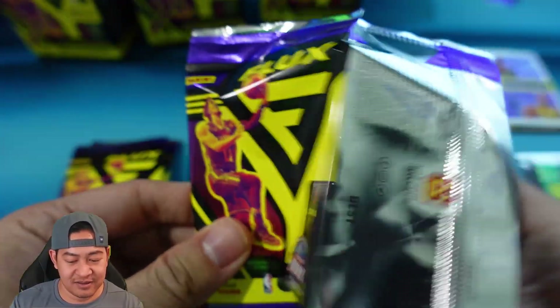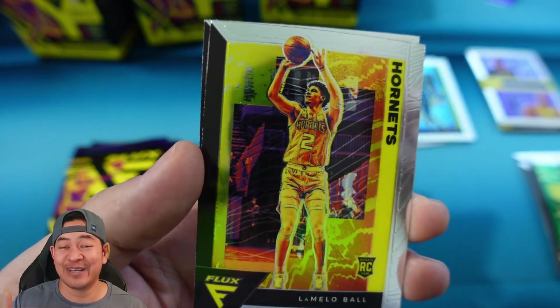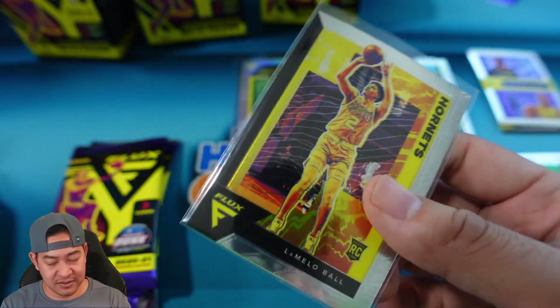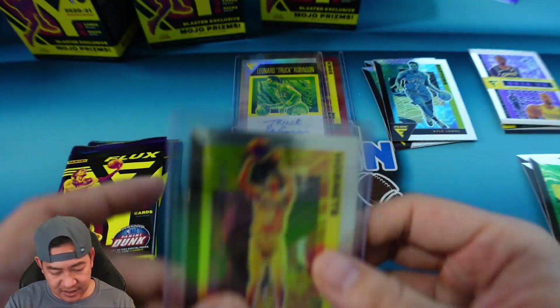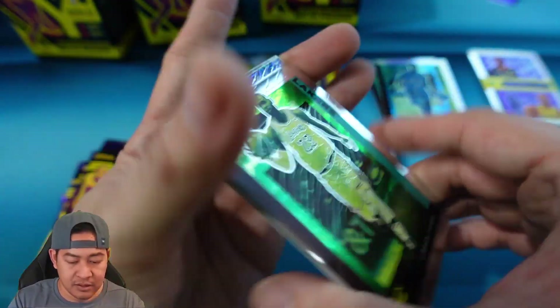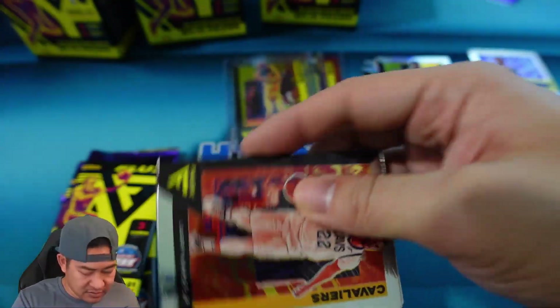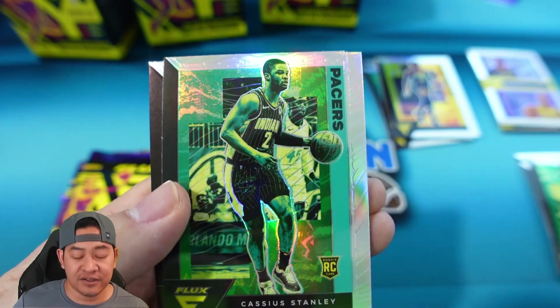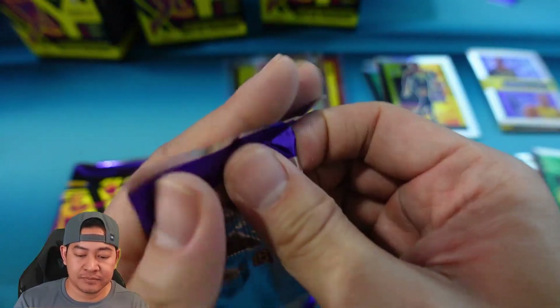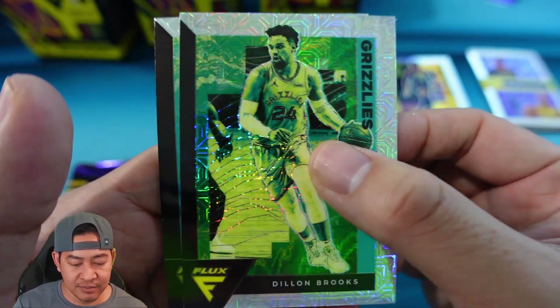Alright, last blaster. We have DeVonta Graham, LaMelo — that's our first LaMelo — and George Hill. Stay tuned for the end of the video because I will be giving out a few cards for you guys. Next pack: this is LeBron, nice LeBron there. Our mojo is going to be D'Angelo Russell and Jerry West — Mr. Logo. Larry Nance, Cassius Stanley on the silver rookie, and Mitchell Robinson. Next pack: Bam Adebayo, Dylan Brooks is our mojo, and Rui.